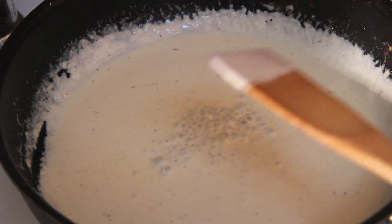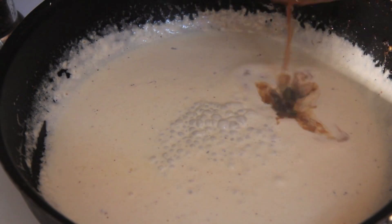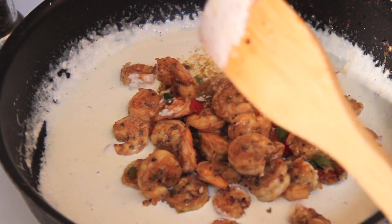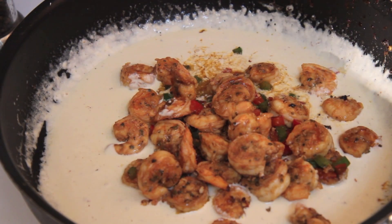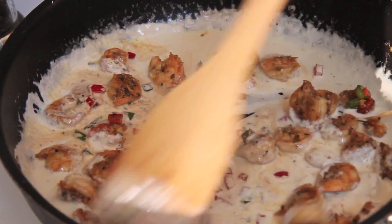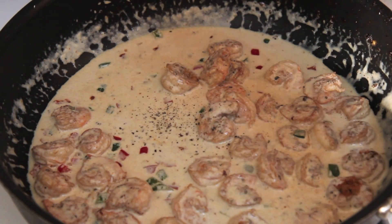I let the sauce simmer over medium-low heat for about 10 minutes, or until it was nice and thickened. I placed all of the shrimp and veggies into the sauce, gave it a stir, and now the sauce is going to develop a beautiful color that just screams 'I'm so flavorful, eat me.'